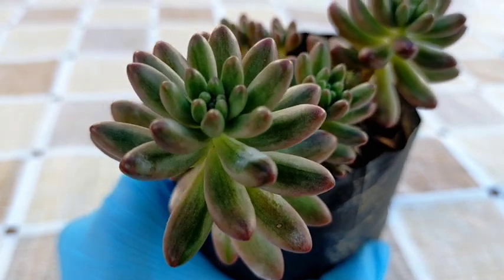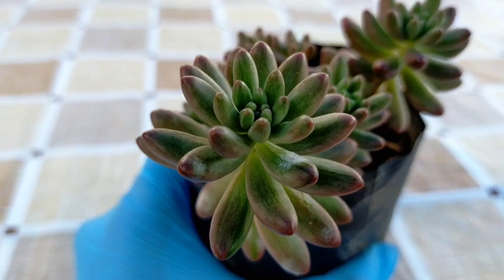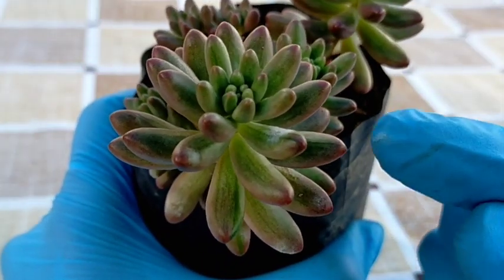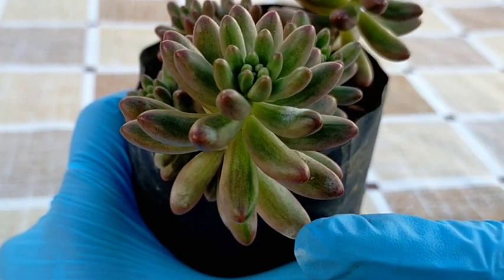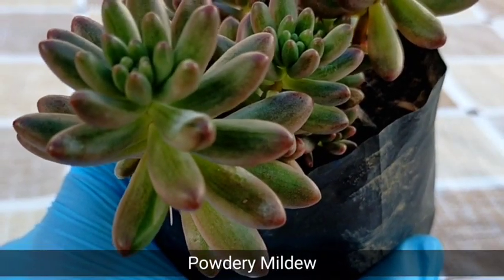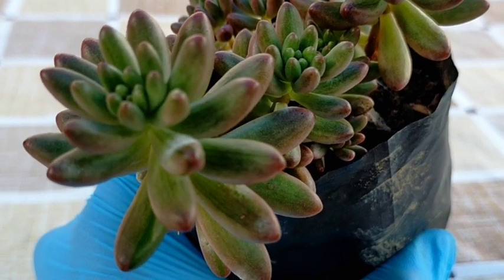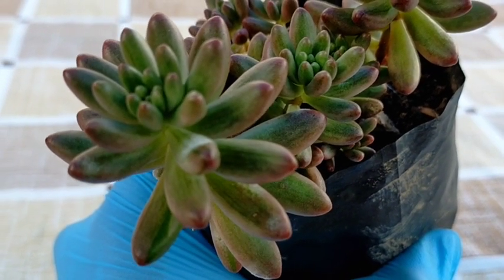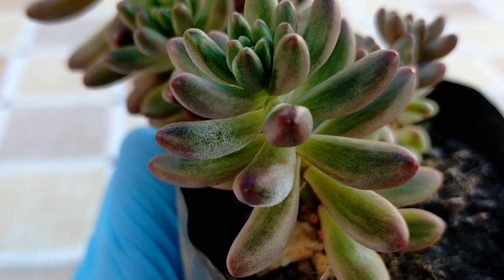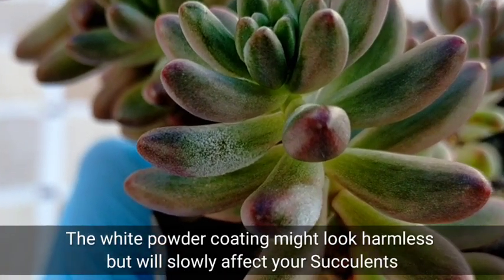The indoor setup under the grow lights is too enclosed, and since there is poor air circulation, we developed fungal infection, like what you can see here. What you're seeing — those white powder-like substances — that is powdery mildew. It thrives in warm and humid living conditions. It might look like a typical white and powdery coating and appear harmless, but eventually, this could harm our succulents.